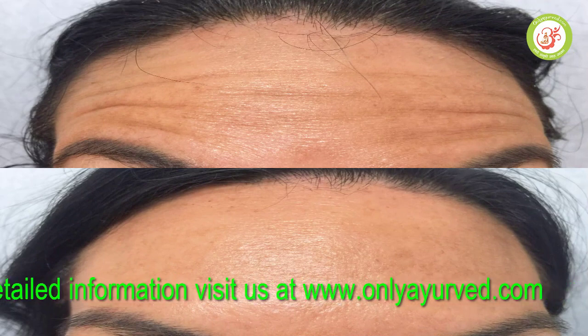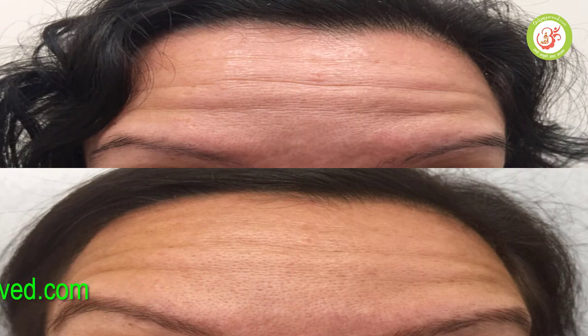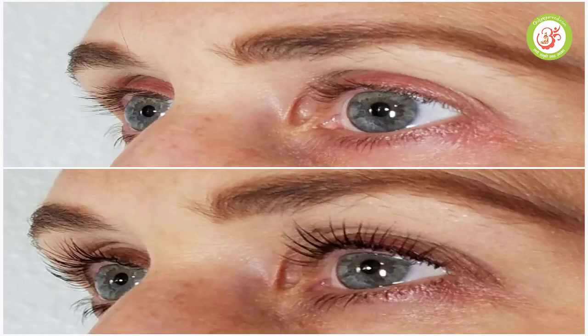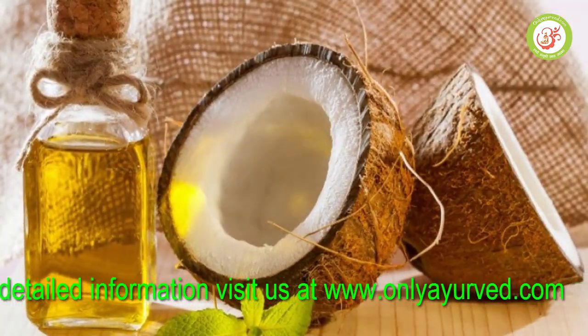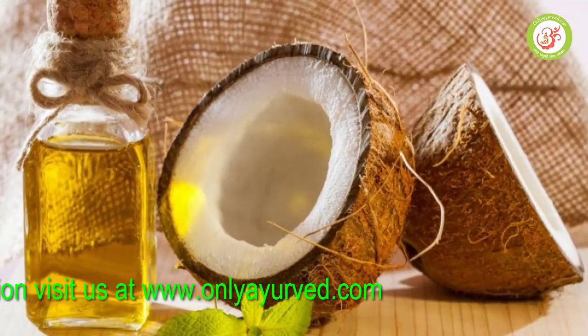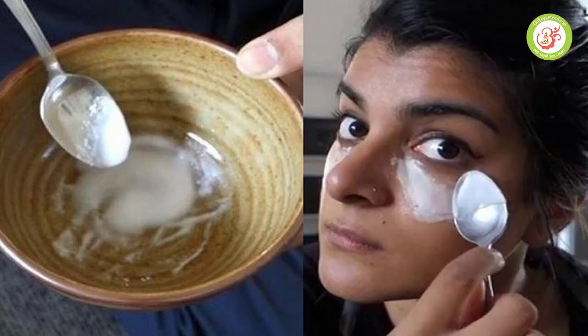If you have wrinkles on the face, you will be able to remove them. We will be able to remove wrinkles from the face. Look at the facial and make your face, take a little bit of it. Put it around the face, then wash your face in a circular motion and apply it to the face.